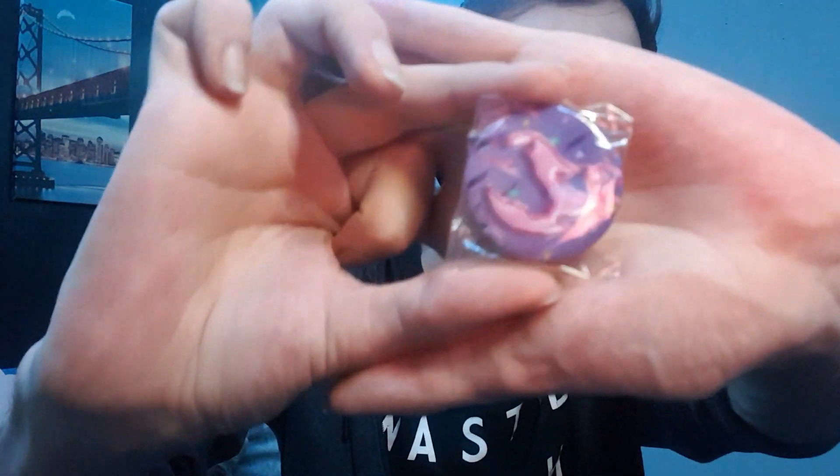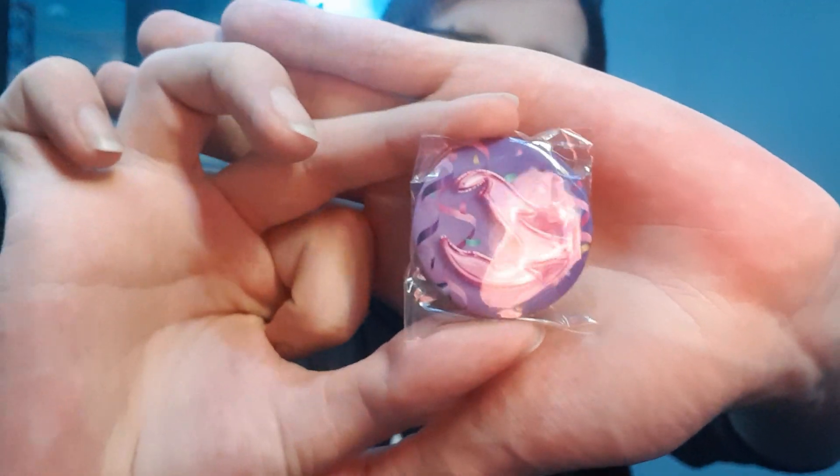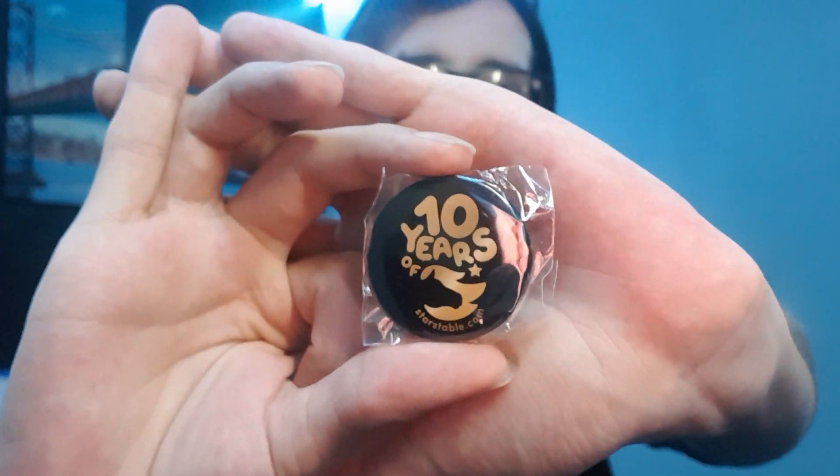A bunch of stuff fell out. So we have some balloons which say 'Star Stable' on them. No one looks elegant whilst blowing up a balloon. We also have a mild phobia of balloons. There we go — look, it says 'Happy 10th Birthday.' We also have badges. I love badges. We have this one which is just the normal horse logo with the patterned background — I'd love some more enamel pins for Star Stable. And we also have this one that says '10 years of Star Stable' with the logo.